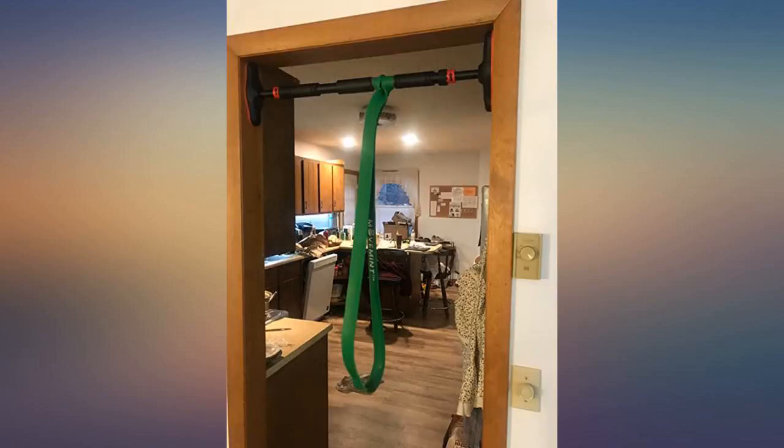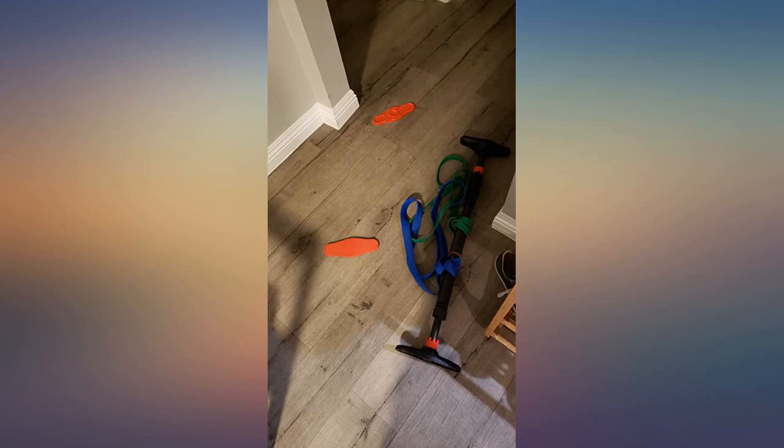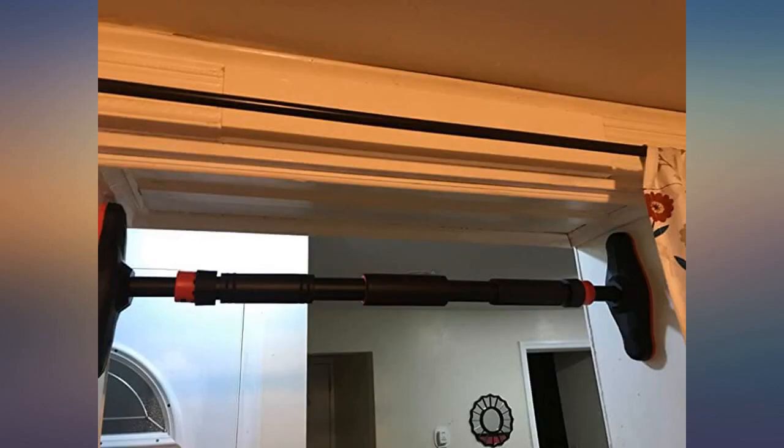The pull-up bar is pretty easy to install. Just need to roll the bar once the red rotators are loosened. The bar is very sturdy and fits the surface tightly.